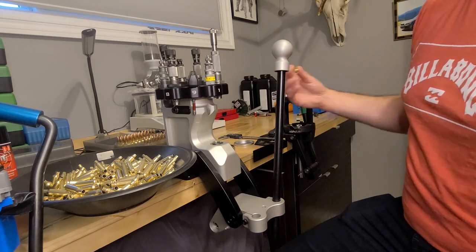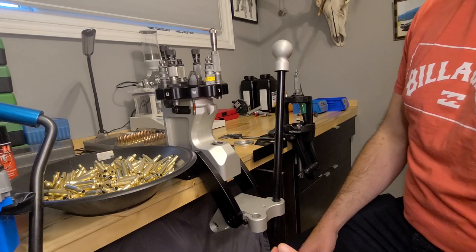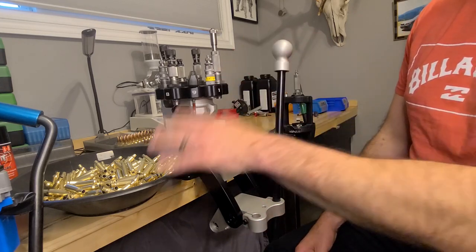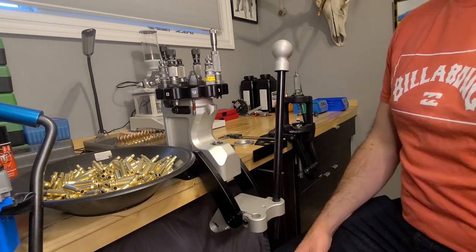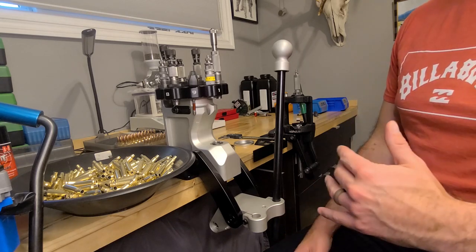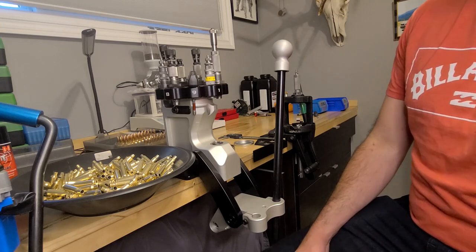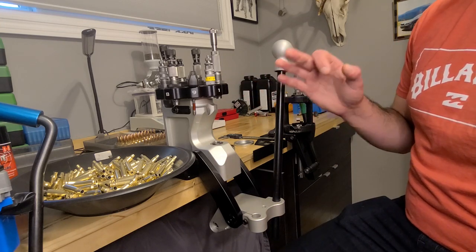Next you want to bump back the shoulder when you're sizing. A lot of guys aim for 0.002". With this brass in particular, it's had four or five firings without annealing, so it is quite hard to push the shoulder back in one stroke. Normally I'll run it through twice on the die and I'm getting it right now — so it'll bump it back about 0.005".